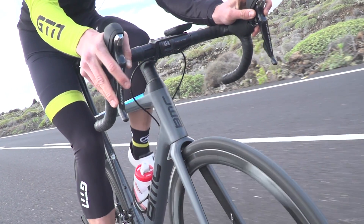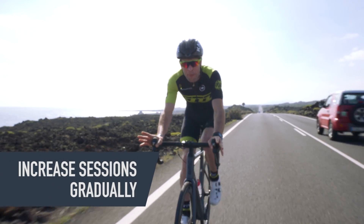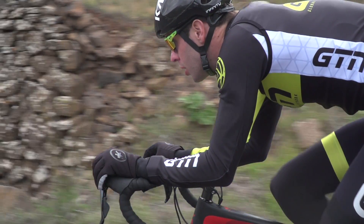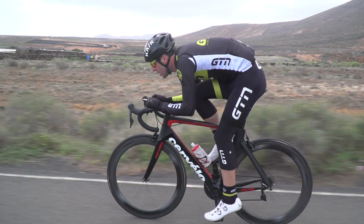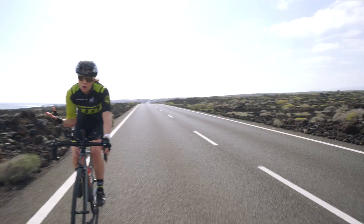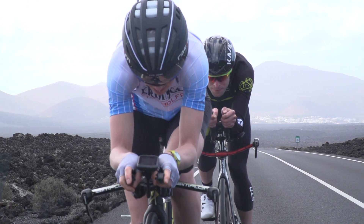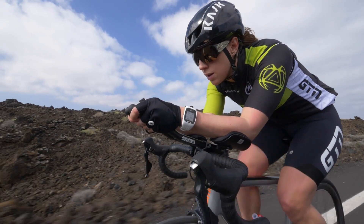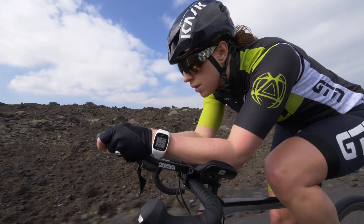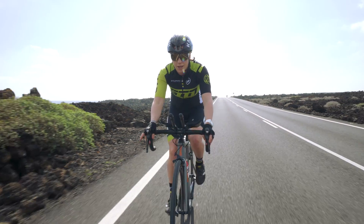Don't underestimate how tiring training for three sports can be. So let's start by building things up gradually — there's no need for killer sessions at this point. It's just simply about riding your bike. A good starting point would be to do two rides a week of about 60 minutes each. But it's really important not to increase it too quickly. We're going to use the 10% rule, where you don't increase your training duration or your training distance by more than 10% each week.